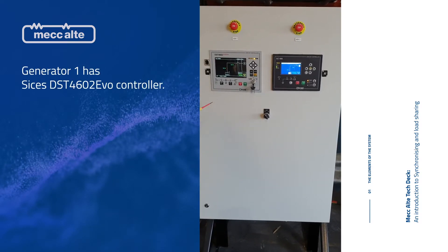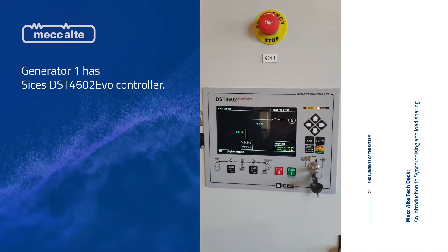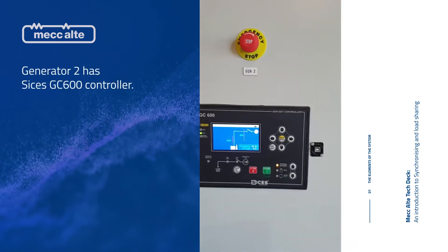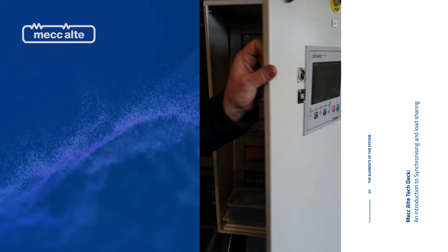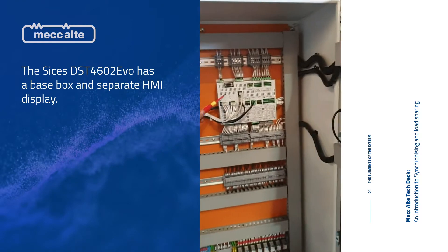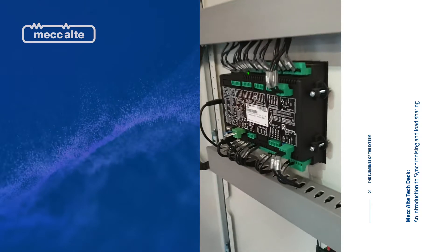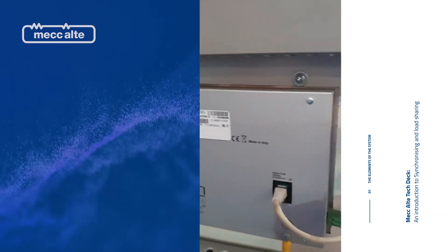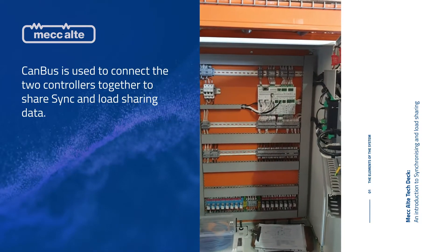For generator 1 we have a DST4602 — this is the base box version and this is the HMI, the display. And then we have the GC600 here for generator 2. Inside you can see the base box for the DST, the back of the GC600 and the back of the remote display. There's a CAN bus cable that goes between them sharing all the synchronising data.